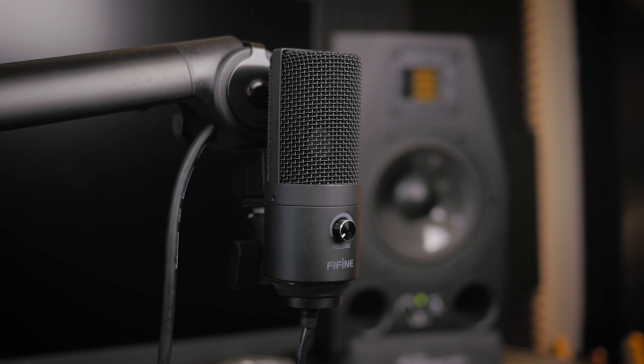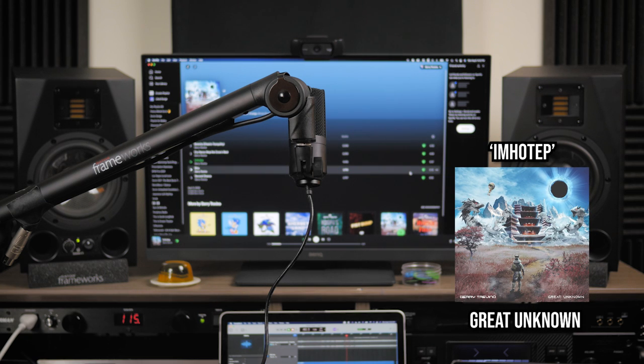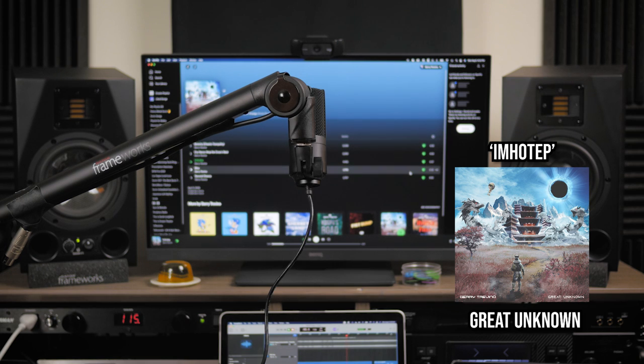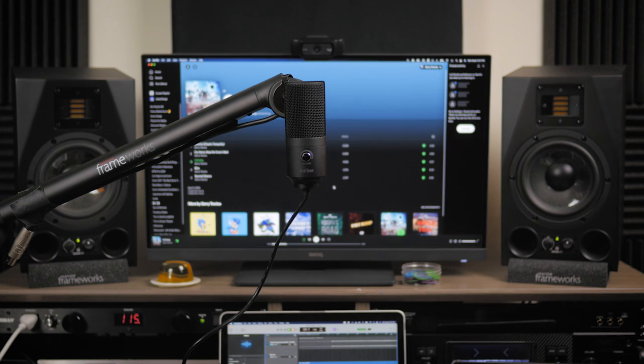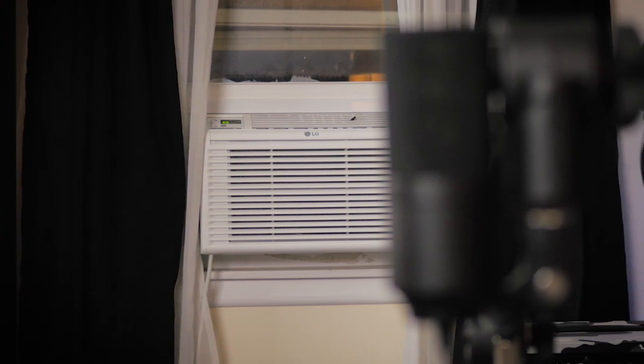For this test, I've attached it to a boom arm. First, I'm going to speak into the front of the mic, and then into the back to see what kind of results we get. Since it's currently sitting in front of my studio monitors, let's play some music out of them and have the mic pick it up from the front and the back. To the left of my studio setup is an AC unit, and while thankfully it isn't really that loud, let's perform the same test with that.